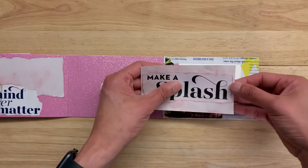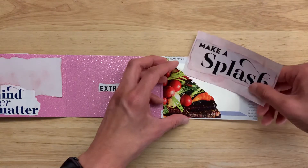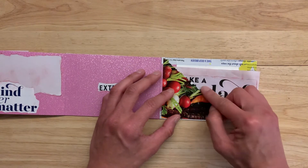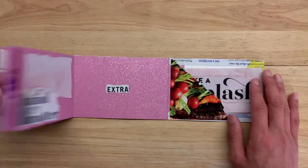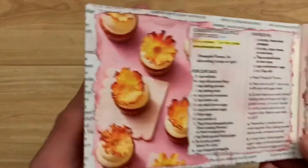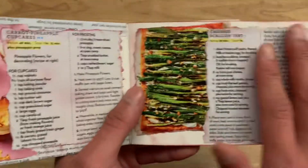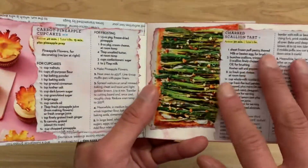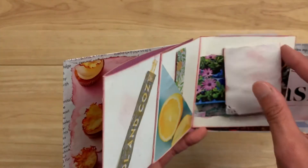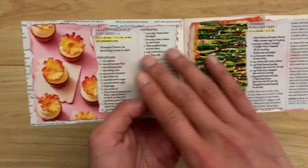I might actually put a little tag here to hold it so it gives it a cuter look and is easier to pull out. I was thinking about doing the corner punch or circle punch here but I didn't. Then finally there's the front page, which is just two recipes from the magazine — I cut them out, ripped them up, and layered them on top of each other. One is for carrot pineapple cupcakes and the other is for charred scallion tarts, just so this junk journal was not only junky and aesthetic but also had a useful purpose.